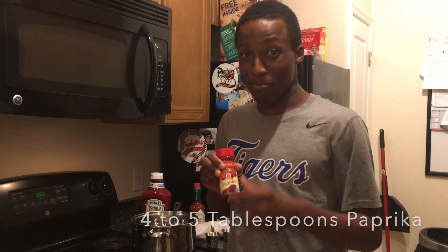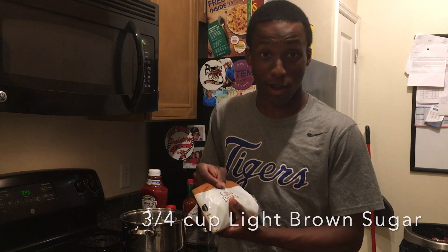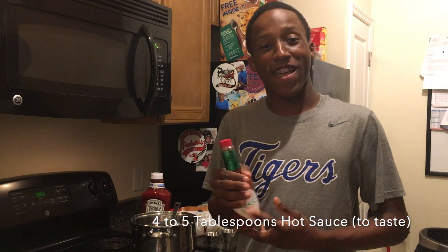The third ingredient we got is paprika. I like saying paprika — I don't know how to say it, but that's paprika. And we got the light brown sugar. Light brown, not dark brown, as you can see. I'm dark brown, this is light brown. Thank you very much. We need Tabasco sauce to give that kick to the sauce.